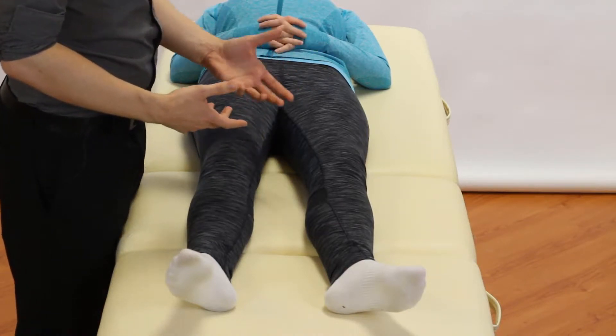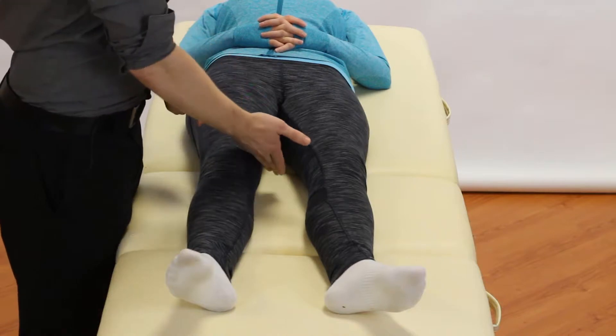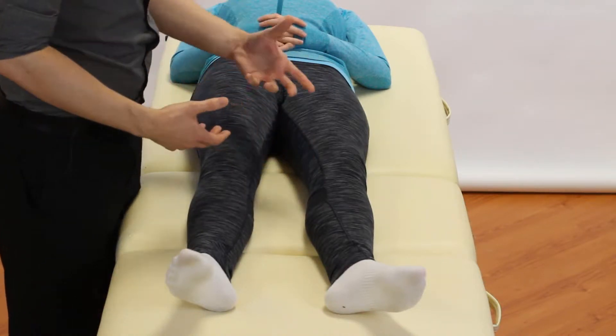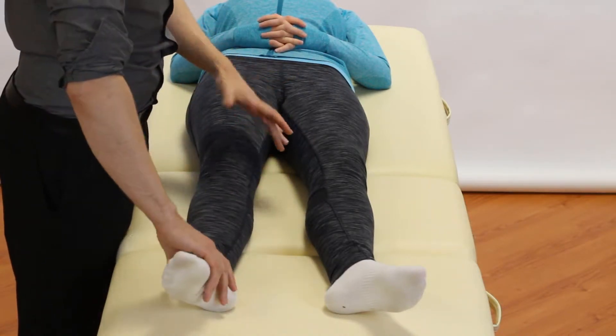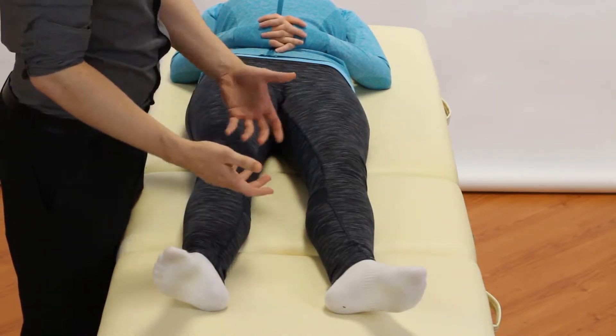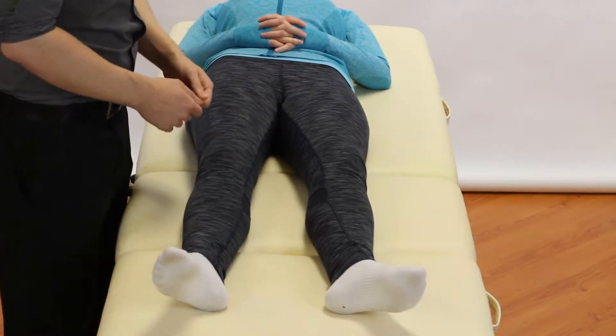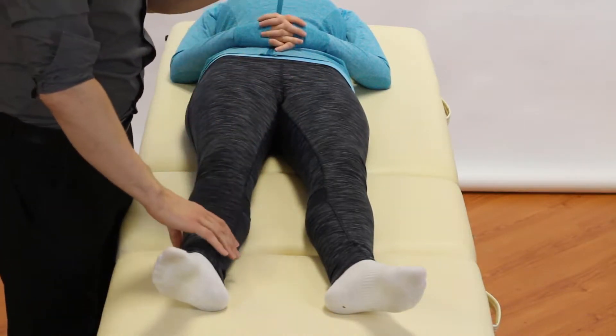What are the indications for doing it? Well, it's normally used in a routine knee exam, so it should be part of that. We're also looking for any indicator that the inside of the knee was overstressed — for example, a football player who plants their foot and the knee gets stressed into valgus — anything that will actually mimic the test.